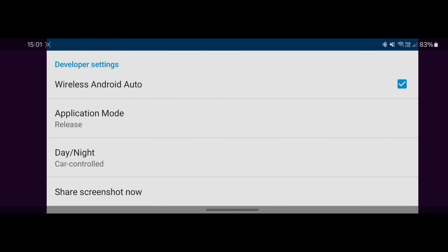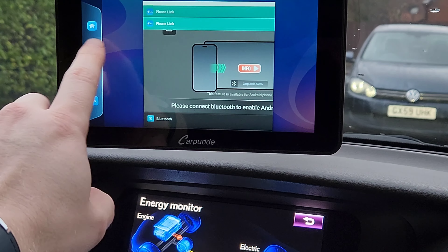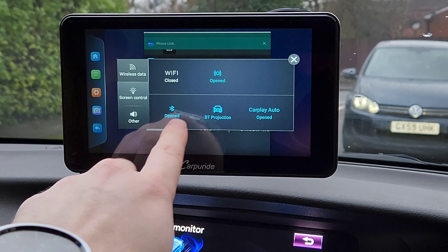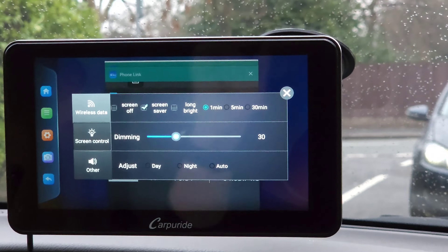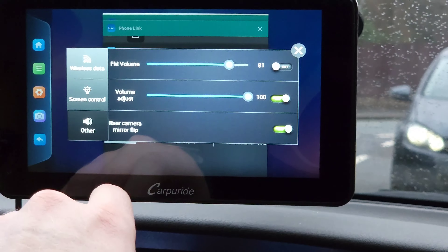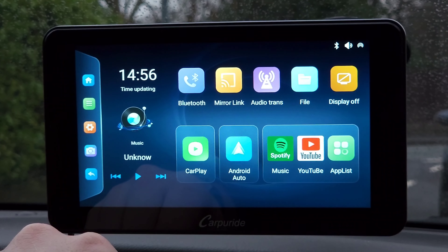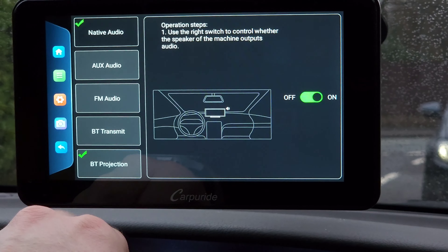This is the actual user interface. To use Android Auto you have to connect your device via Bluetooth, but you also have to connect via Wi-Fi. The Wi-Fi password is 12345678 and the Bluetooth PIN is four zeros — it's all in the manual. You also need to make sure that on your phone the wireless Android Auto option is turned on. By default it is on, but if you've ever switched it off you need to go into developer settings and enable wireless Android Auto. If you've never changed it, 99.9% of the time it will already be on.